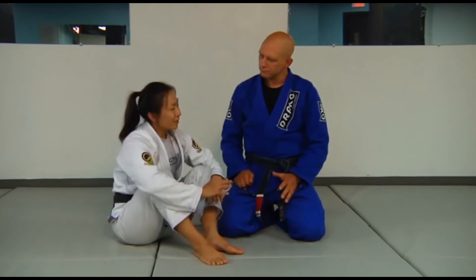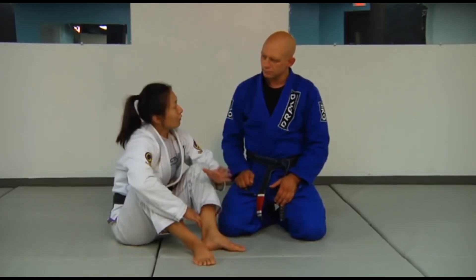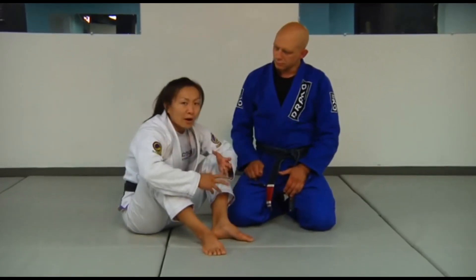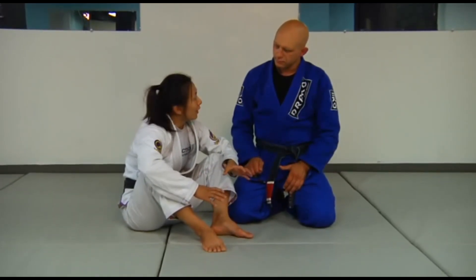There are going to be problems with this movement as well. In the position where I'm able to execute the sweep from the half guard, that's usually when your partner isn't driving weight back into you. But there are going to be times where your partner resists because they already feel what you're trying to do. In that situation, you want a slightly different outcome.